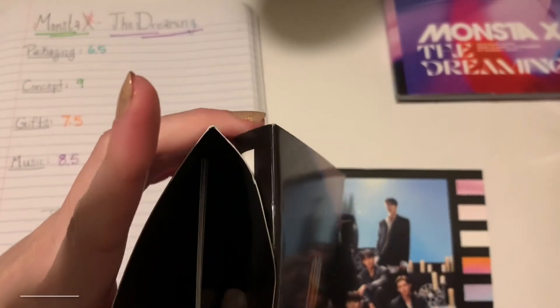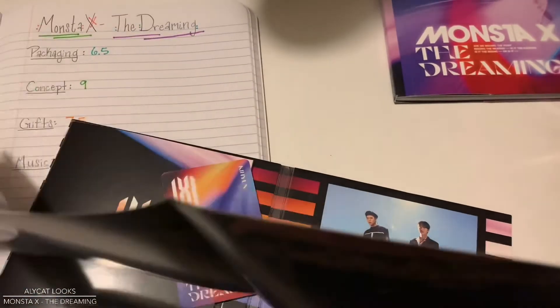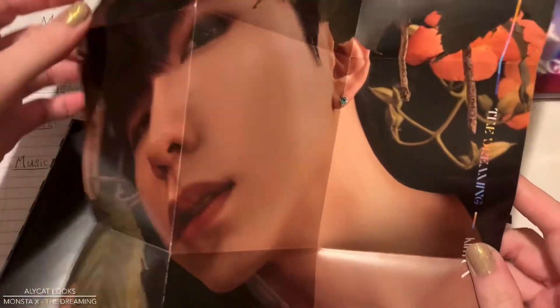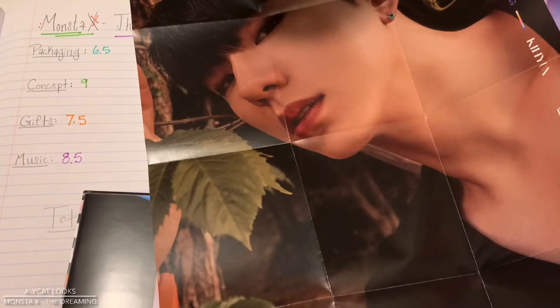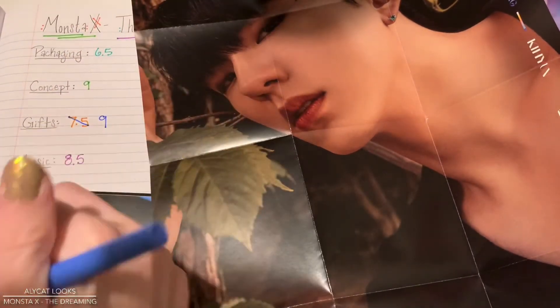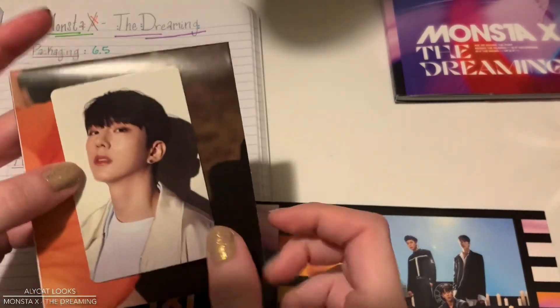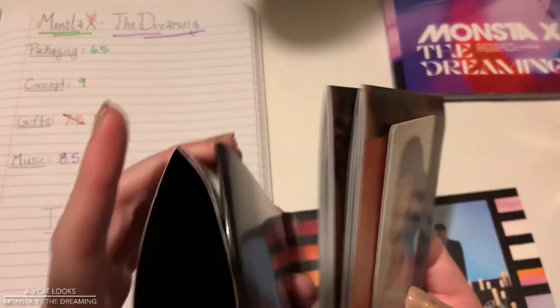I was a big fat liar — there's a secret photo card on the other side and it's Kian! Yay! And there's a poster! Oh my god, is it a Kian poster? Bless my soul. Time to raise the score on gifts here. I did not expect this little jewel case version to have the same size poster as the other one, which I love — it all matches up with the cover, which is my bias, which is Kian. So he is not left out from my album. I'm so excited — I almost didn't notice. Can you imagine? That would have been terrible.